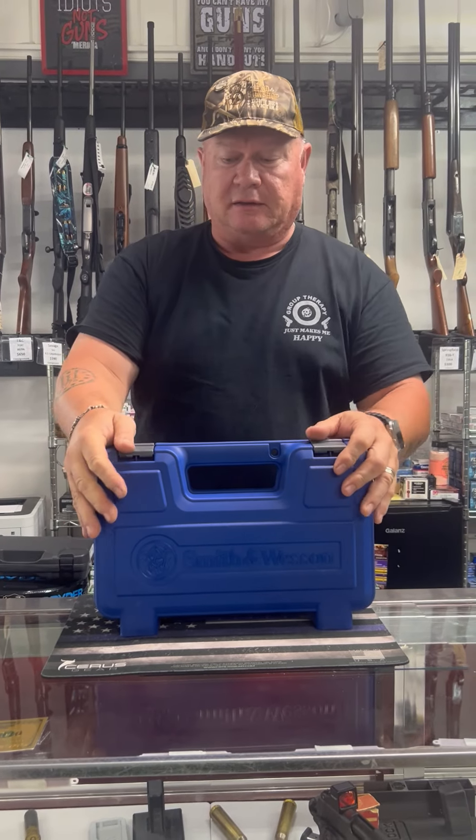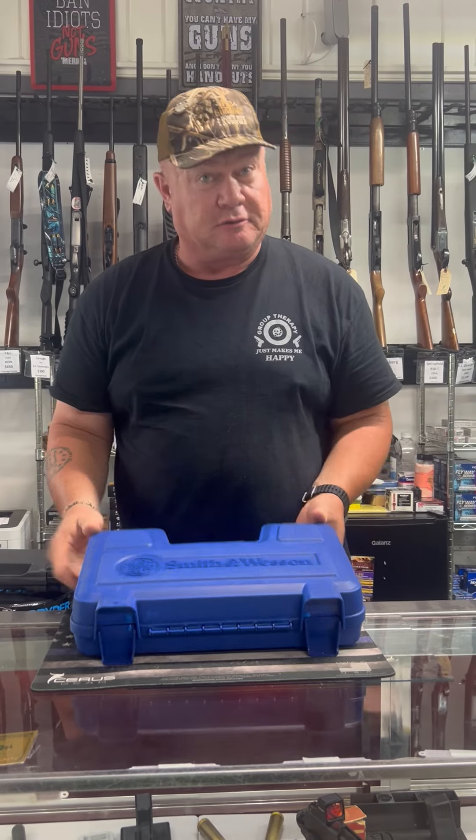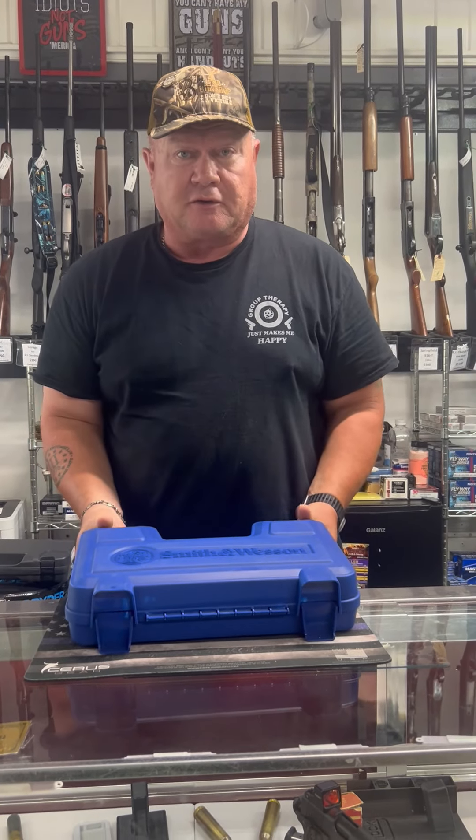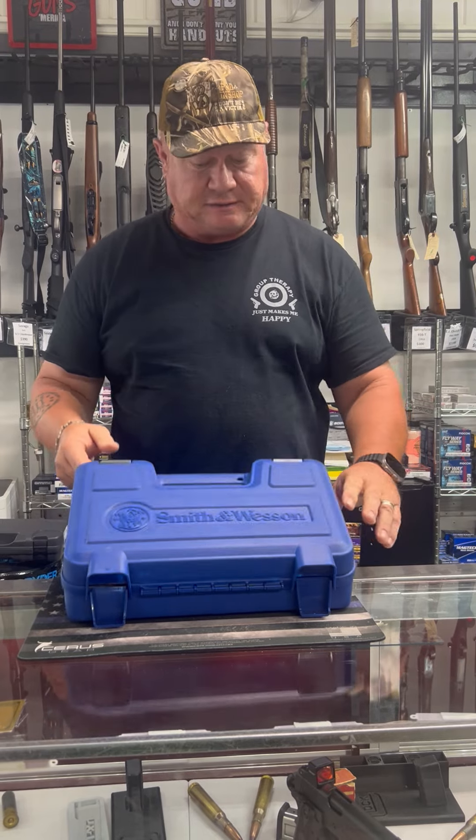We got another gun here from Smith & Wesson, just got this in. This is going to be a revolver, so for all you wheel gun guys out there, let's do a box opening and check this one out.